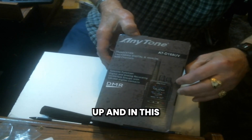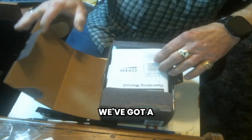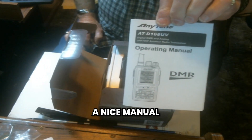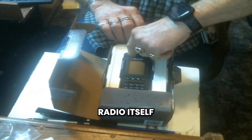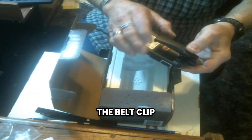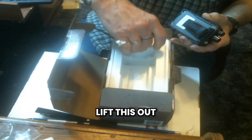So what we're going to do is open this up, and in this box — if I can get it open — we've got a user manual, and it's really a nice manual. It's got all kinds of things in there that you need to understand. Then you have the radio itself, and I've already put on the belt clip, as you can see. So the belt clip is on there, and we'll lift this out.